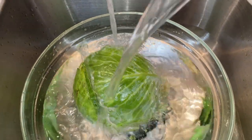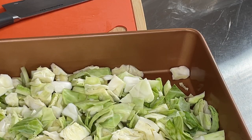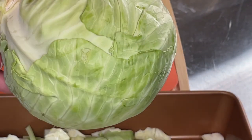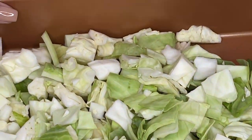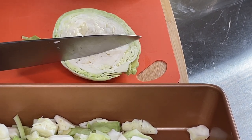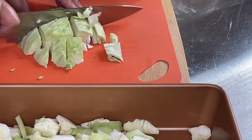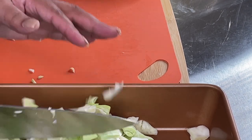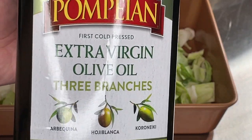Now I'm going to prep my cabbage. I wash it with water and vinegar, then give it a nice chop — I'm cutting it into big, fork-size squares. Roasting cabbage is so much more delicious than boiling it or steaming it; the roasting process adds such a delicious flavor. I'm doing this in a 13 by 9 baking pan with extra virgin olive oil, though you could absolutely do this on a cookie sheet or baking dish.